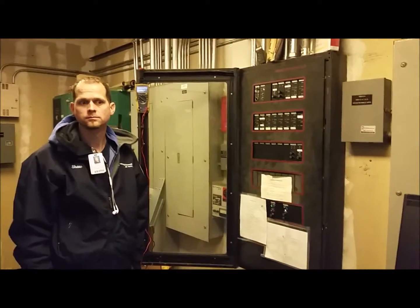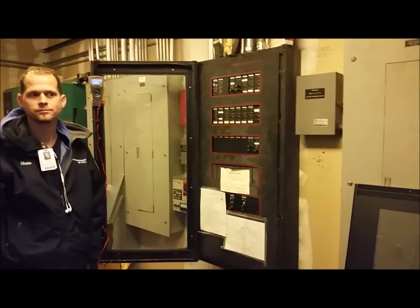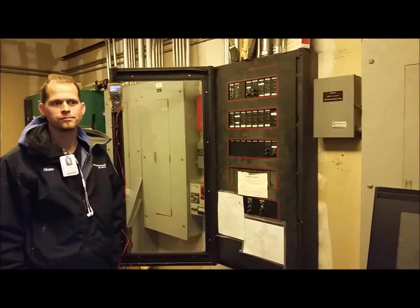With that being said, we're going to try to get some time-lapse photos and watch the retrofit of the existing control panel.